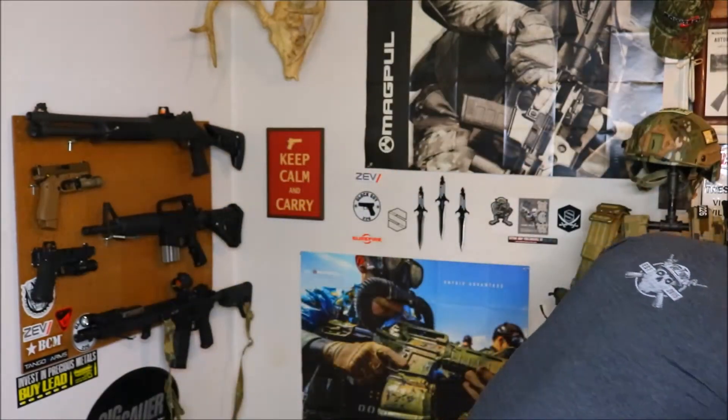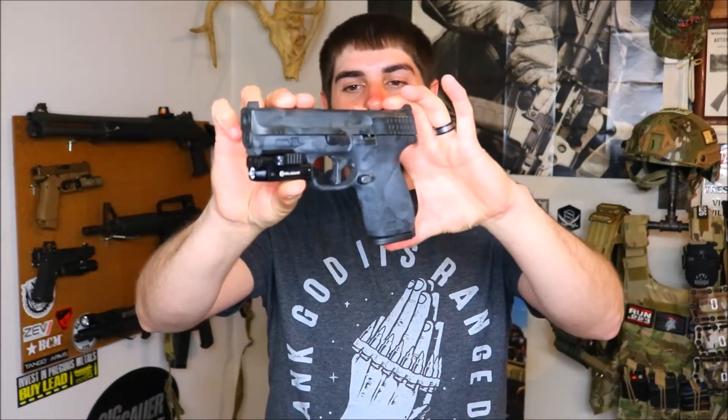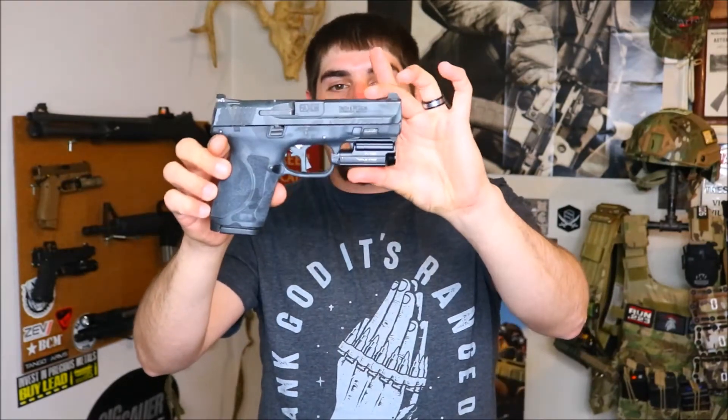Let's go ahead and throw this on the Smith & Wesson M&P 2.0 Compact. So this is the PL Mini on the Smith & Wesson M&P 2.0 Compact — makes for a great package on just about any gun. I'm really looking forward to getting a few of the Desert Sand colors. I have a few different flat dark earth guns that I think this light is going to look absolutely killer on.